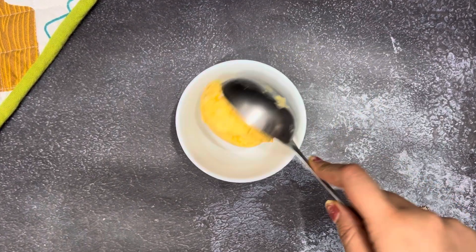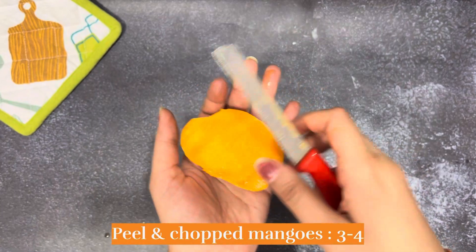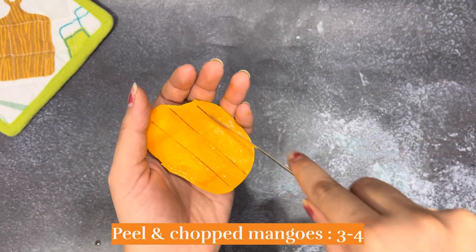This mango ice cream will be an absolute hit this summer because it requires only 3 basic ingredients and 10 minutes of preparation time. So let's make this.